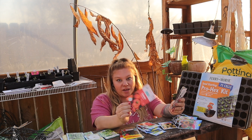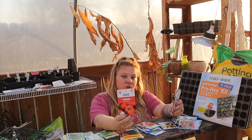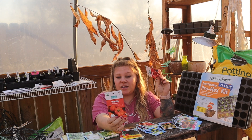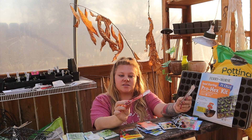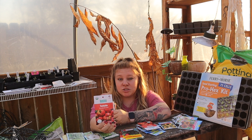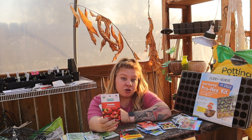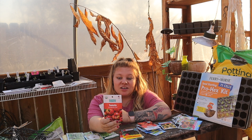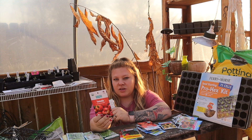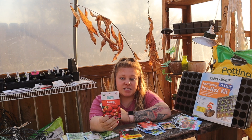Next is the Big Rainbow tomato — about 16 ounce fruit, 85 days to harvest, and the packet does say indeterminate or vining. Never grown this one but it sounded interesting. And the Brandywine Pink — I've heard of the brandywine but never grown one. I know people are big fans. This one is also indeterminate, 78 days to harvest, with 14 to 16 ounce fruit — about a pound. If you know the difference between Brandywine Pink and regular Brandywine in flavor, let me know in the comments!